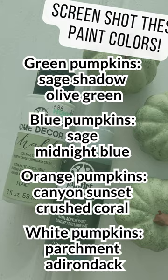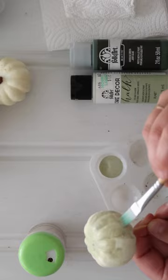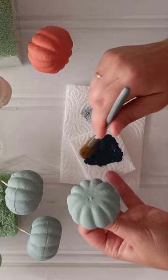Pop each pumpkin onto a toothpick for easy painting. After applying a base coat of the lighter chalk paint, go back and distress the pumpkins with a darker color. Just add a bit of paint onto a brush, then tap off excess paint on a paper towel. Dab the dry brush over the surface of the pumpkin. If you end up with too much contrasting paint, go back and dry brush in more of the base color.